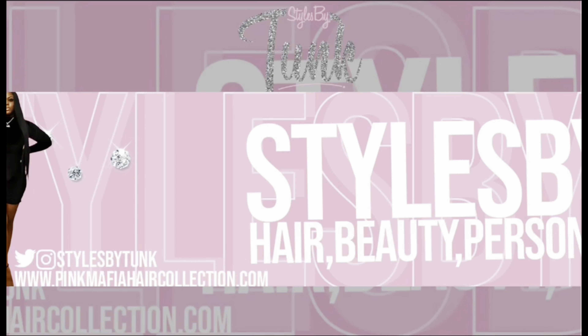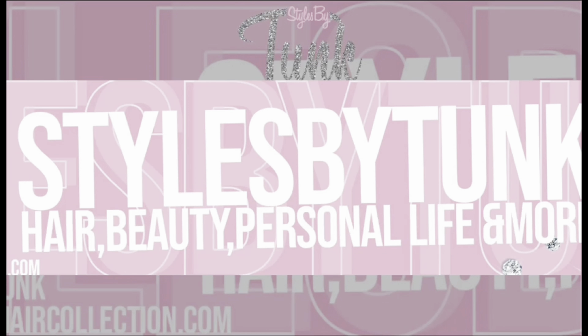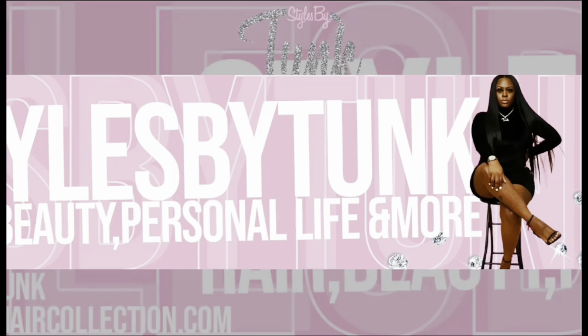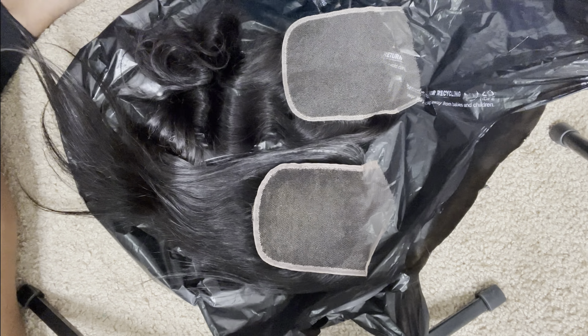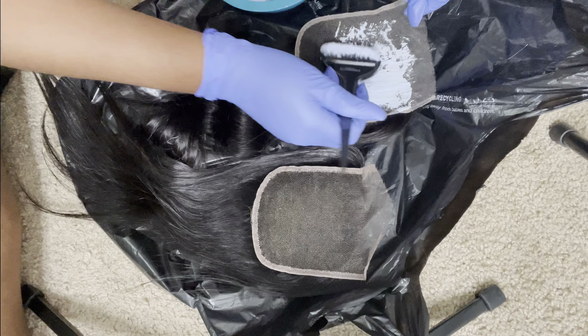Hey guys, I'm back and this time I'm going to make a wig. I'm going to make a quick weave closure wig. This is a four by four closure and a five by five from my hair collection, and I'm going to show y'all my bleaching the knot techniques.